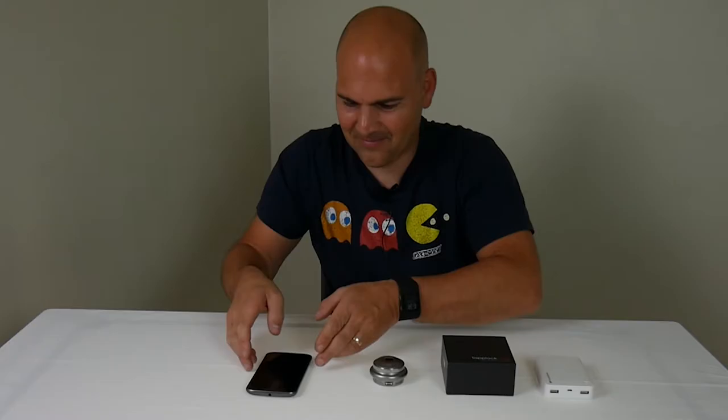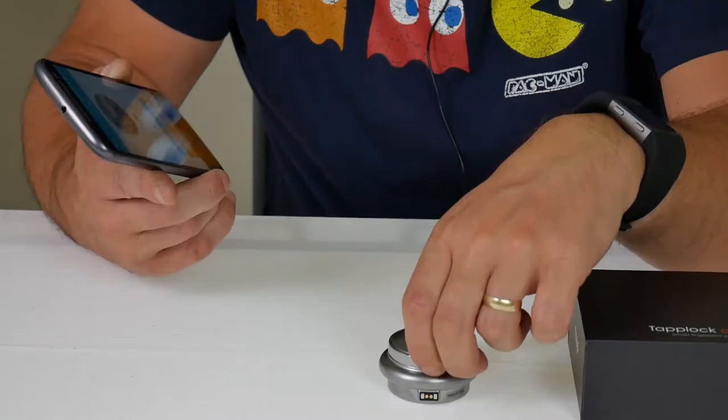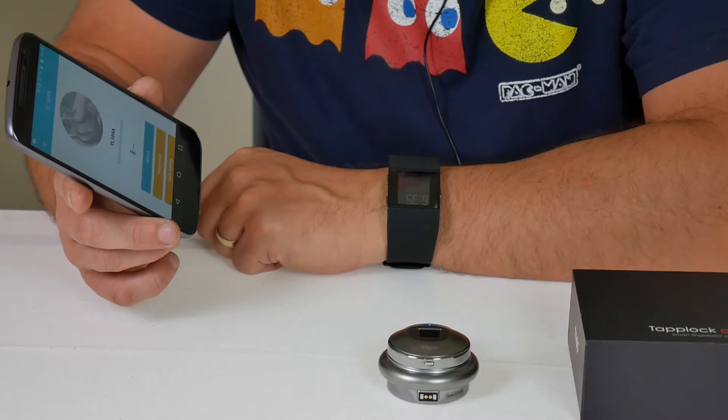So to show you how to set up a Morse code and how to share that Morse code, I'm going to go to the TapLock app and show you how to do it. To turn your lock into Bluetooth mode, you just press the button twice, and Bluetooth comes on — and you can see the device is connected.